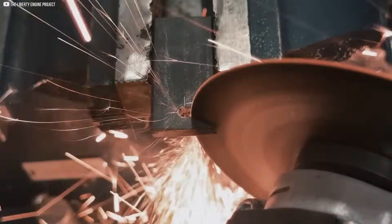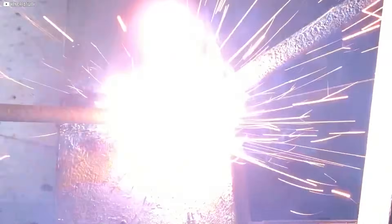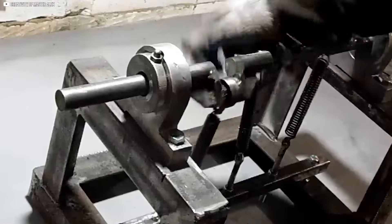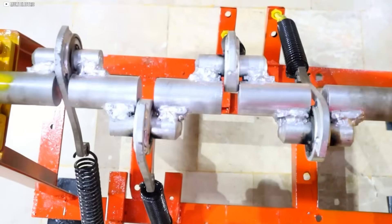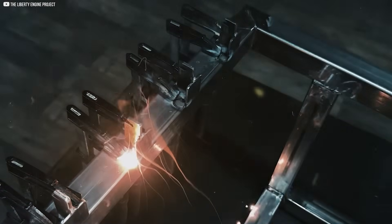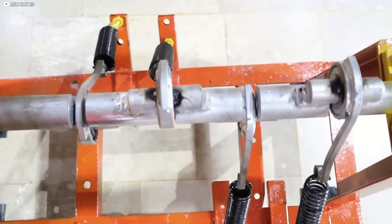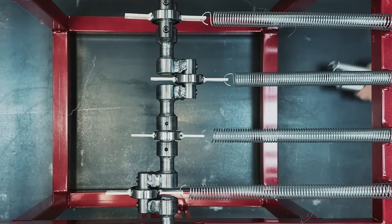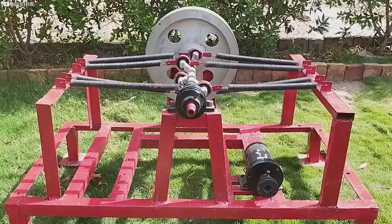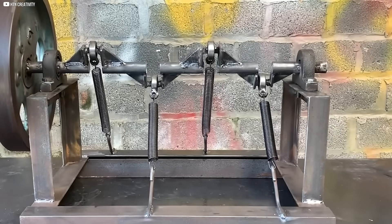Additionally, we cut eight 30 by 30 by 4 millimeter corner sections, which will be welded to the tensioner pieces. Once the corner sections are prepared, we weld them to the steel pieces, ensuring each joint is secure and strong enough to handle the forces generated by the springs. The tensioners are placed in a jig to ensure perfect alignment, then welded together to form a stable, reliable unit. These units are crucial for keeping the springs under consistent tension, allowing them to store and release energy effectively. The completed tensioners are mounted onto the frame, four pieces per side, and aligned precisely to work in sync with the rest of the machine.